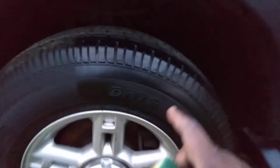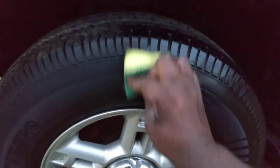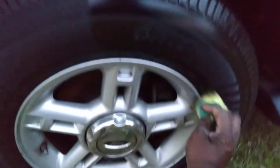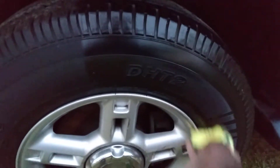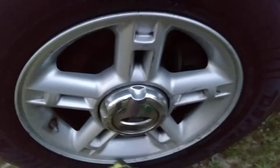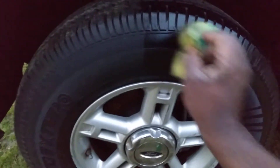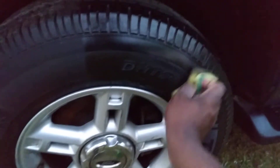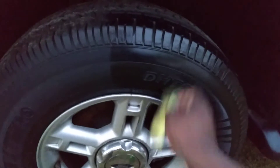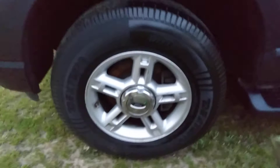If you want to knock it down a little more, just come in with an applicator or a microfiber cloth and knock it down some more if you don't want this much shine on your tire. It's your choice. Some people like more of the glossy look, and some people like more of that satin look. It's about personal preference when it comes to how much shine you want on your tires.